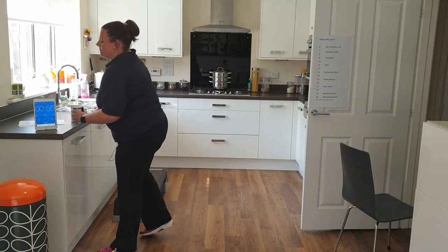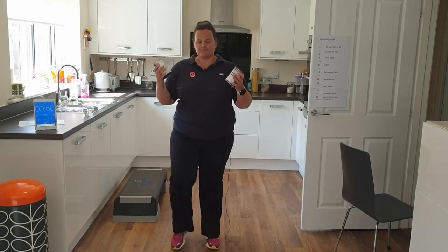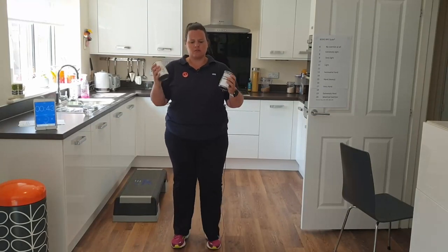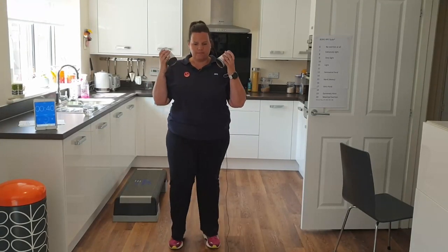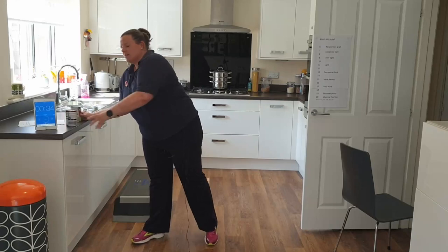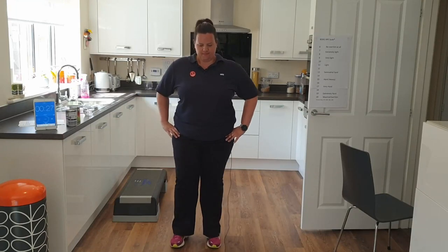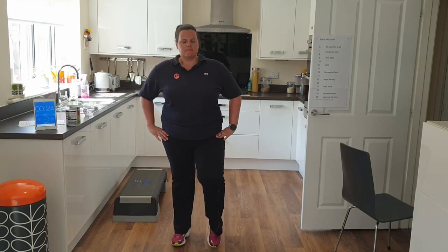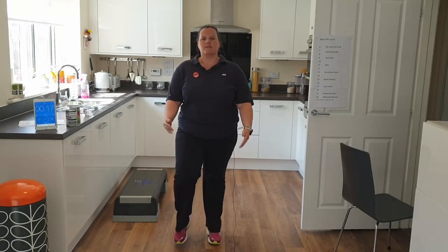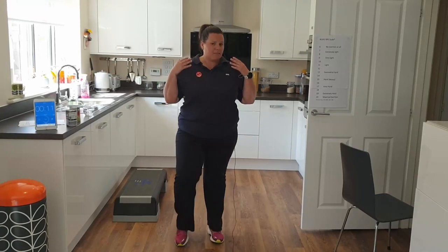Coming into our next active recovery — the easier one. March it out, bicep curl, really nice and controlled, just aiming for those 12 reps or more. If you're getting tired, pop down the weights and completely slow the legs and just focus on getting back towards that somewhat hard exertion.